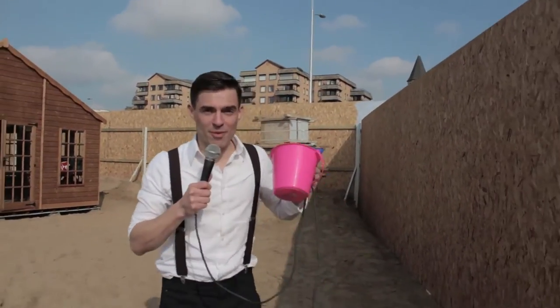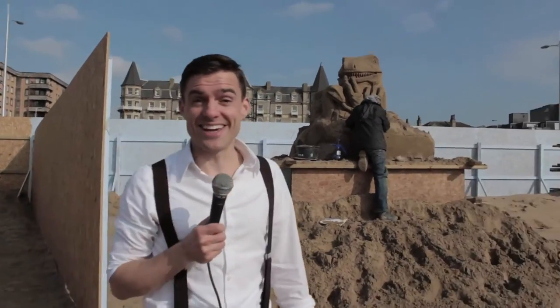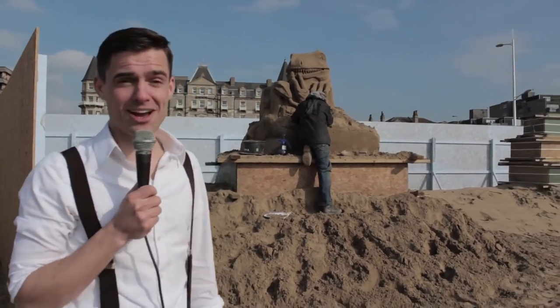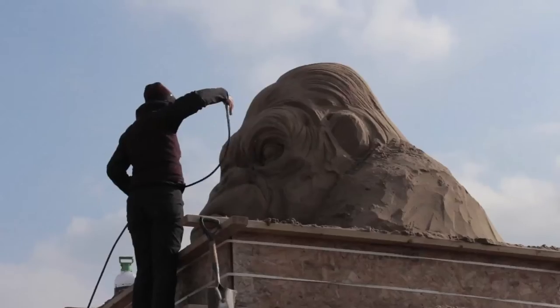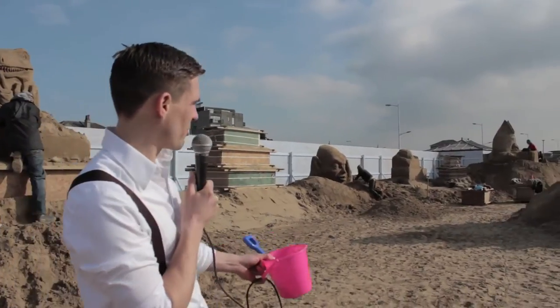Not bad. I'm here at Weston-super-Mare Sand Sculpting Festival and I'm gonna find out a little bit more. They've let me in and I've brought my bucket and spade. I'm gonna find out how these castles are made. Now that is a sandcastle — it doesn't look much like a castle to me. I think that one's Jurassic Park, but as I look around I can see King Kong, Pirates of the Caribbean, I think that's Gollum, there's Harry Potter. These are amazing. I'm gonna see if someone will let me join in.